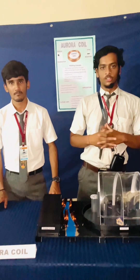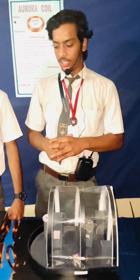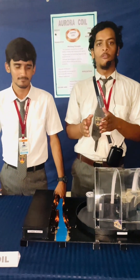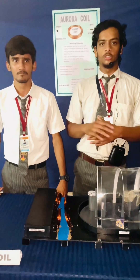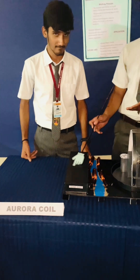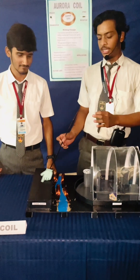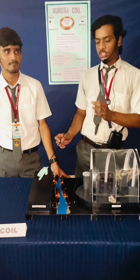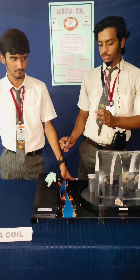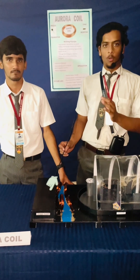Good morning ma'am. Myself, Vansh Morya. We are from 12th Science and we have built a project named Aurora Coil. In this project, we are transferring electricity by means of coils and not through any wire connection. It is based on the principle of EMI — electromagnetic induction. On one side we have a power plant and on the other side we have a city. We are supplying a DC voltage and we have used a transistor which converts the DC voltage into AC current. We have also used a resistor of 27K ohms which prevents the transistor from overheating.